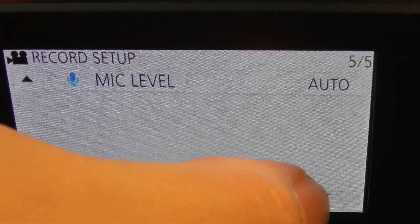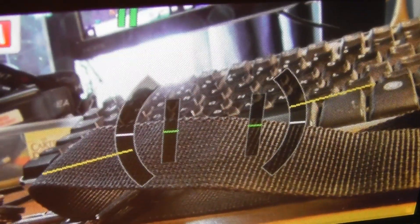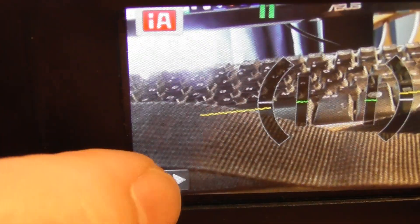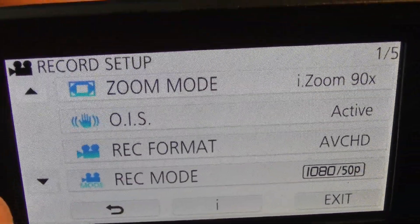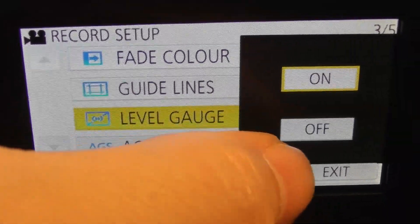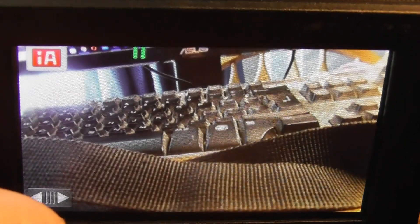Mic setup: Stereo mic — keep that on. Microphone level is on Auto — that's the sound setting. Click exit on that. Oh, I've somehow managed to get those markings on screen — that Level Gauge looks completely different on this camcorder. I would actually get rid of that, it's going to be quite annoying. Click those arrows, click menu, click Record Setting, use the down button, find Level Gauge and switch it to off.